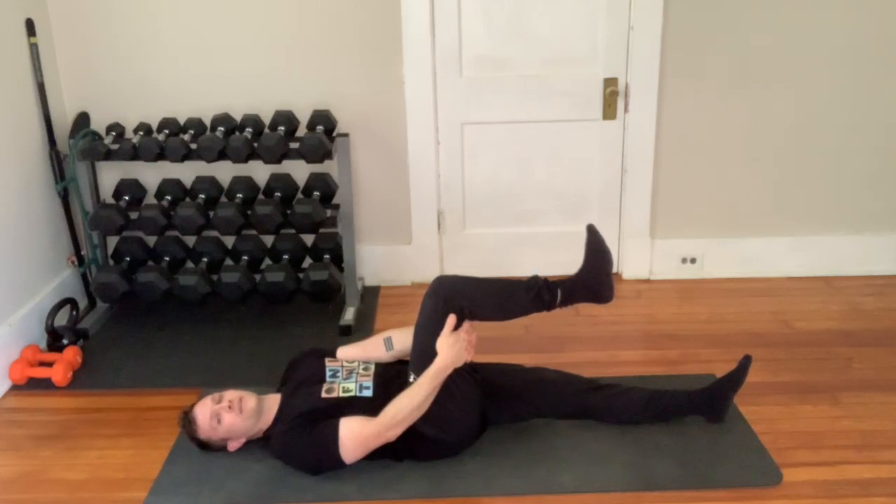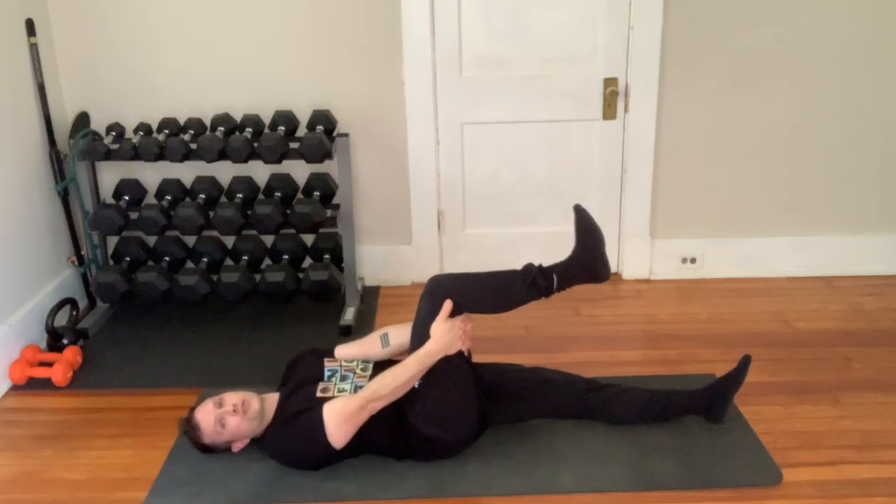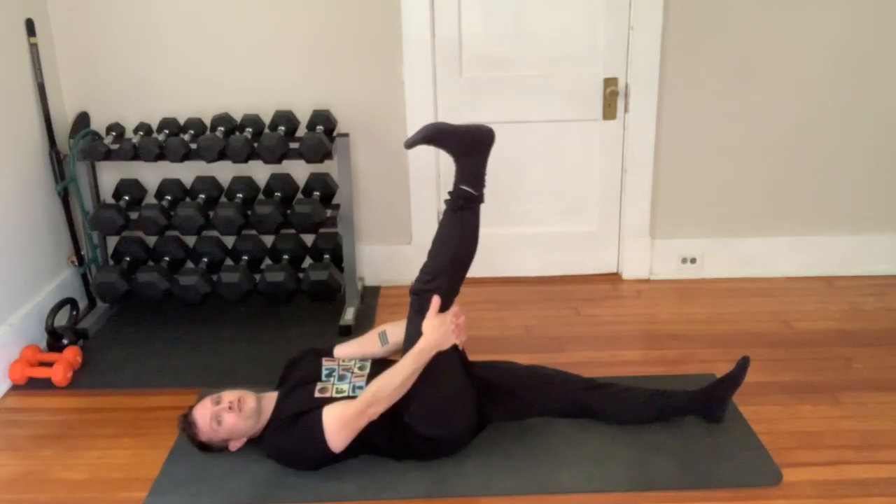This is our nerve glide. Lay on your back and interlace your fingers behind your knee. Notice that my knee has about a 90-degree bend in it and my arms are totally straight — I'm not pulling with my arms. Take the top of your foot and bring it up towards your shin.